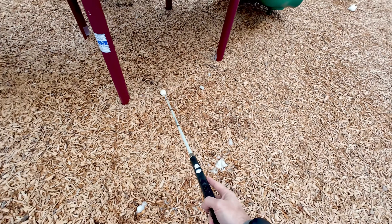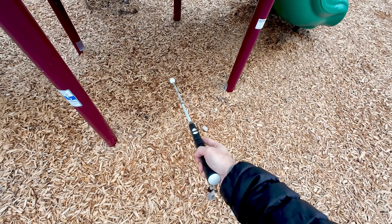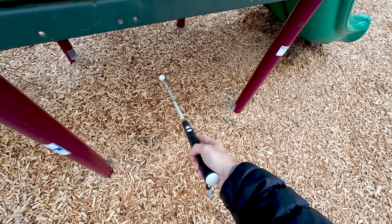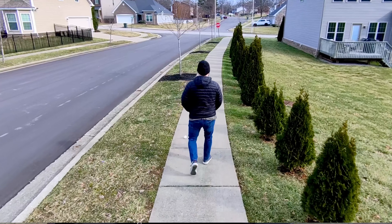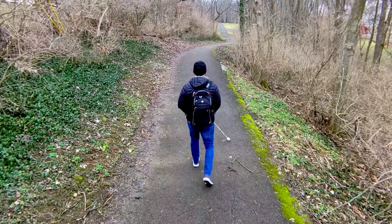And that, my friends, is how obstacle detection works with the WeWalk Cane. I was showing you with the audio alert, but you can also turn on vibrations if you don't want that beeping. In that situation, the cane will vibrate to indicate that something is in front of you.